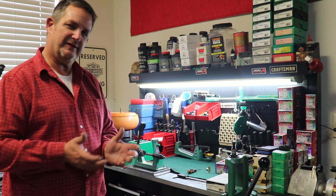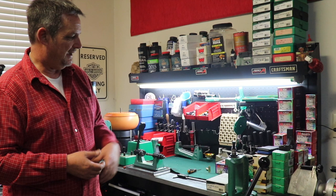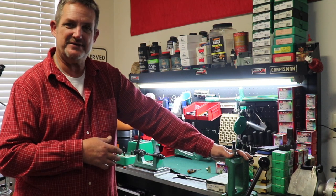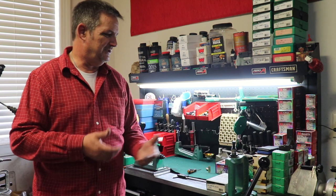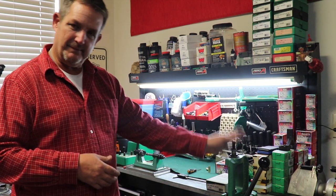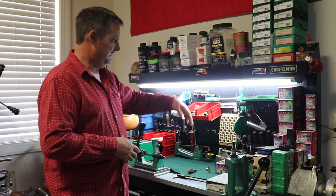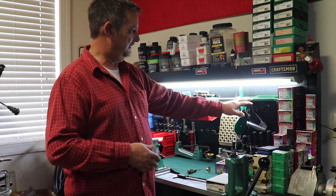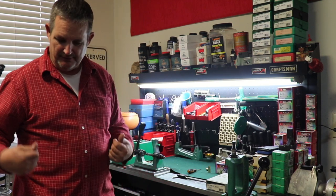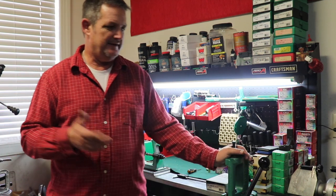The easiest way for a beginner is to probably buy one of the kits that are out there — they come from a lot of different manufacturers. I chose RCBS simply because I was familiar with them; my father used RCBS and it is probably one of the top producers out there. A kit will save you a little bit of money and give you all the major components you need. At a minimum it'll include the press, a powder drop — although the arm here was not included — a scale, a loading block, a hand primer, a lube tray, and usually a manual tool with different attachments to finish your brass prep.